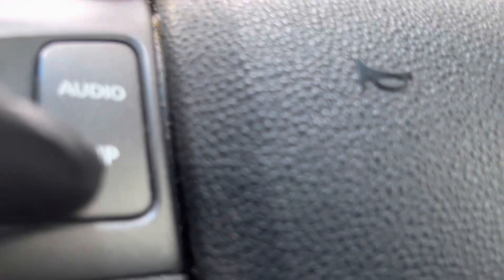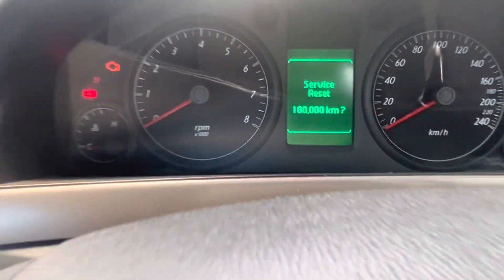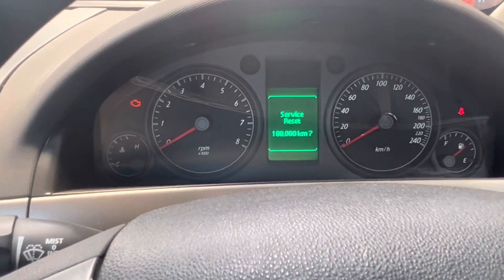So what we're going to do is press and hold the trip button, then turn the ignition on. And as you can see, it says 'Do you want to reset the service?' What you're going to do is press and hold the scroll down until you hear a little ding.